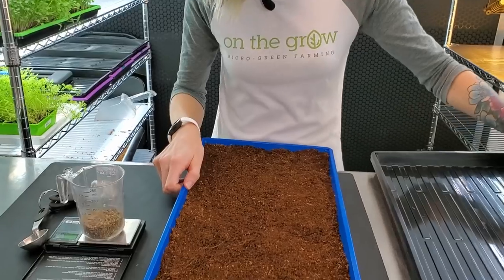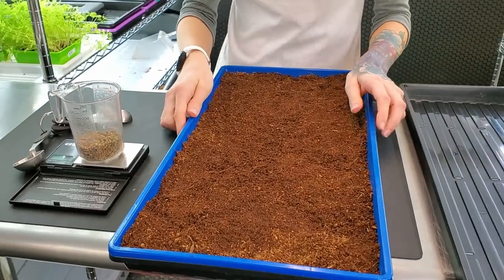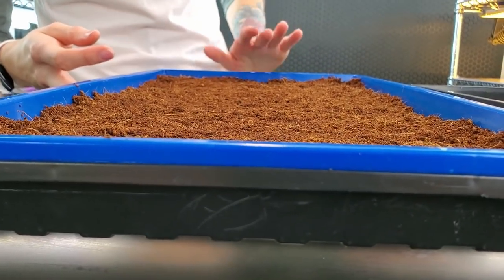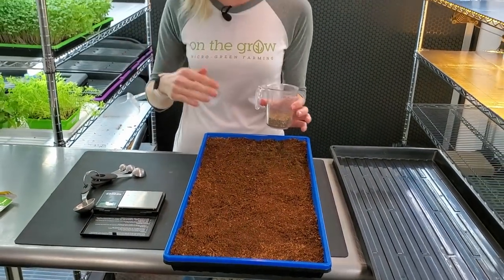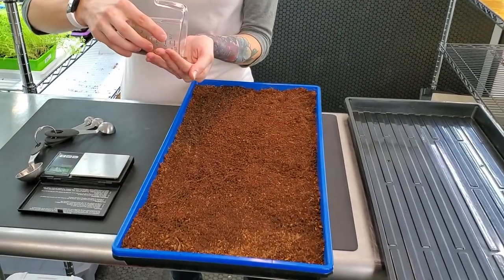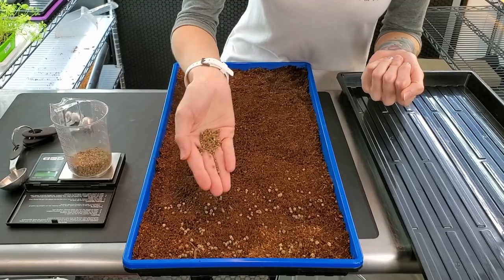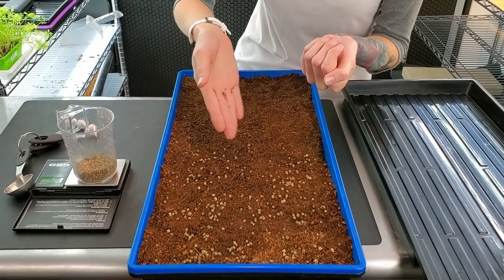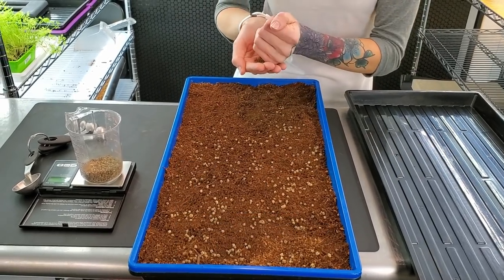We are back over at the table and I'm going to put my bottom tray underneath just to keep things less messy. I have not filled this up all the way and you don't want to do that yet because now we are going to seed this. After we seed it we're going to go back over to the coco coir and put another layer on top. We do not soak our Swiss chard seeds — we've done tests with soaking times and found that we actually get better results when we do not soak them.